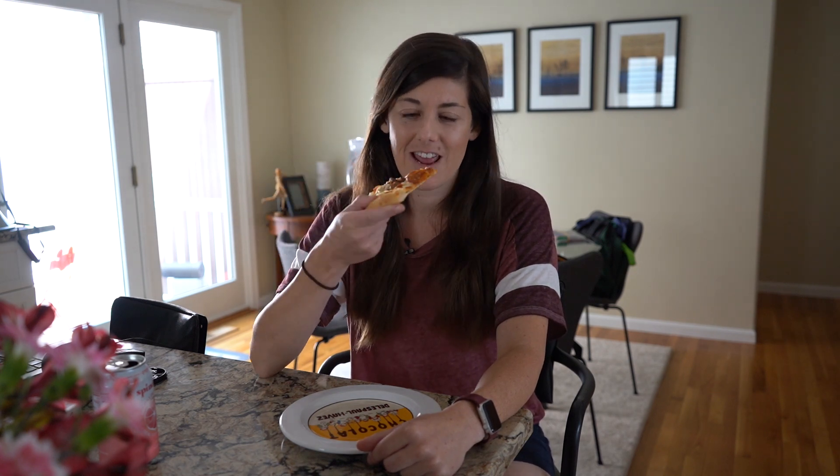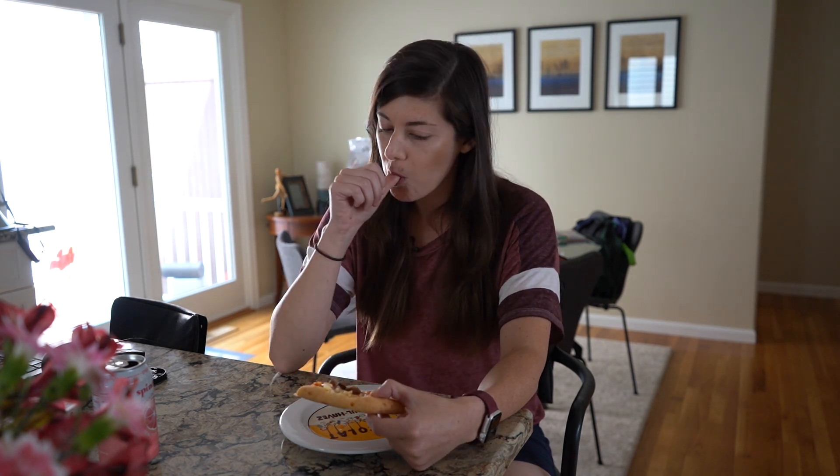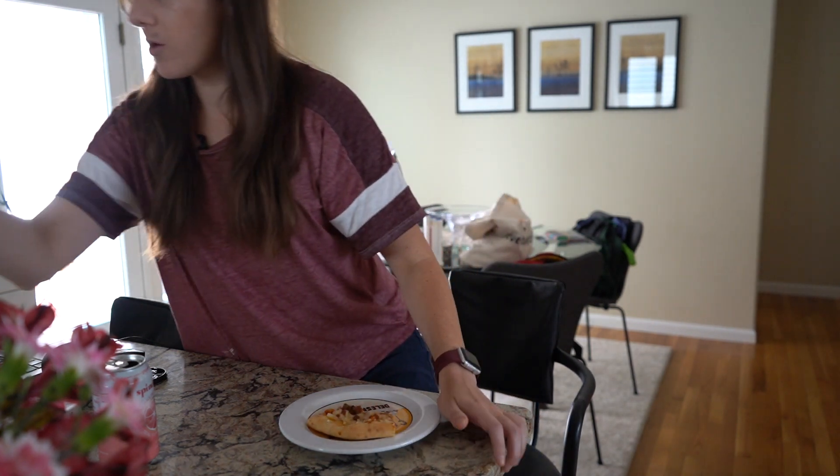Trader Joe's meatless meat eater's pizza going in. Let me try some of this chorizo sausage on its own. Some non-chorizo sausage too. I don't know if this piece had a pepperoni — I'm going to grab one. Pepperoni. More like pepperoni.